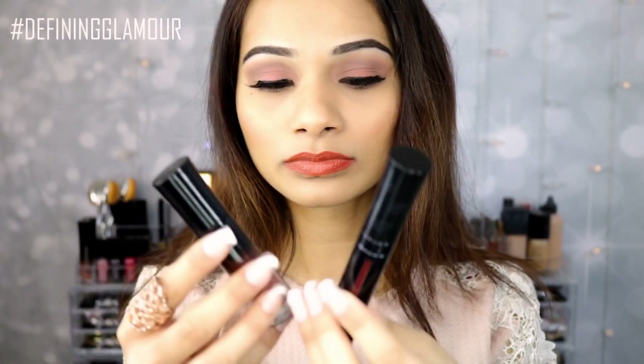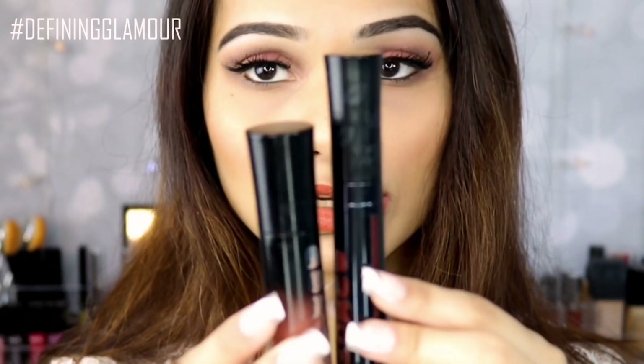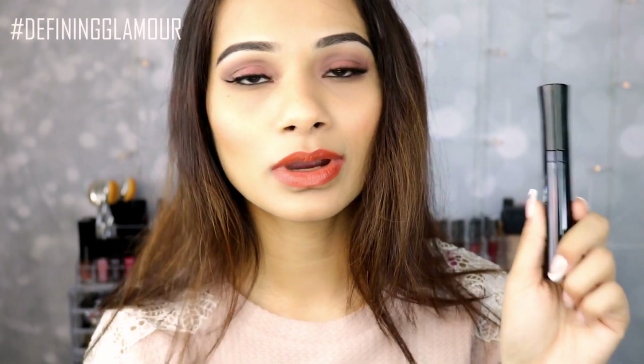I want to compare these to the ultra matte soft matte liquid lipsticks that Voxam came out with. This is how the new tube looks like, compared to the whipped cream one. You do get 3.5 ml of product. However, you are paying around $28 Canadian for the older one. In this new one, you are paying around $24 Canadian and also getting 3.5 ml of product.